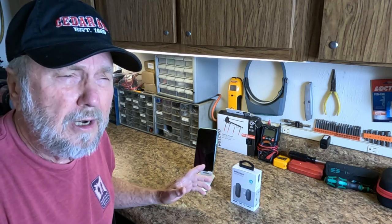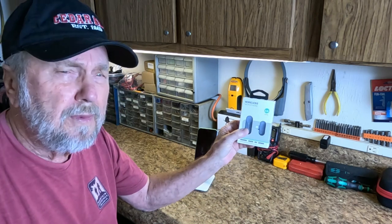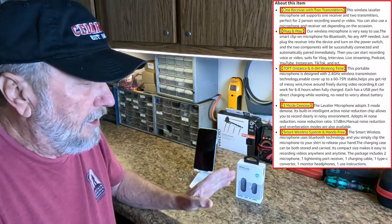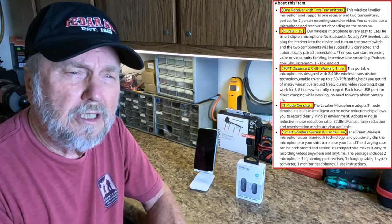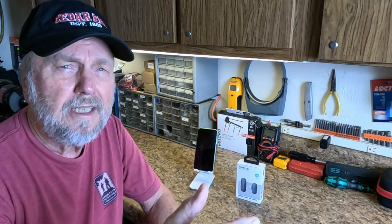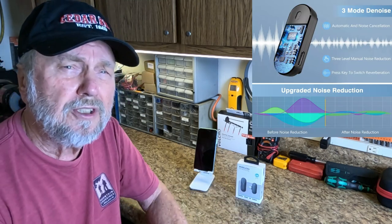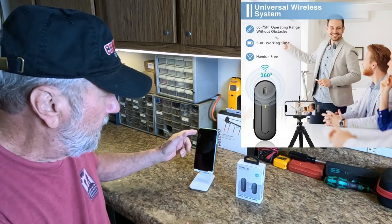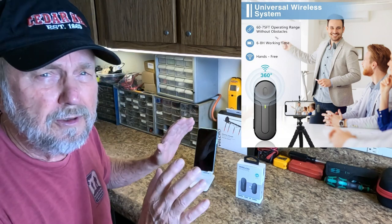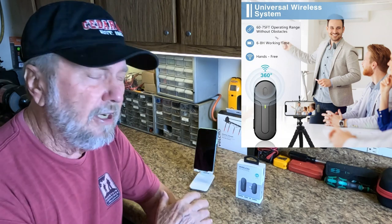This works with an iPhone 11 up to 14, and what it is is a wireless microphone. This will give you the ability to record people that are a distance away — maybe even 20 feet away — or in a presentation. They can wear one of two microphones and broadcast the signal to the camera on your iPhone. It'll sound like the people are right there with you instead of that distant sound.